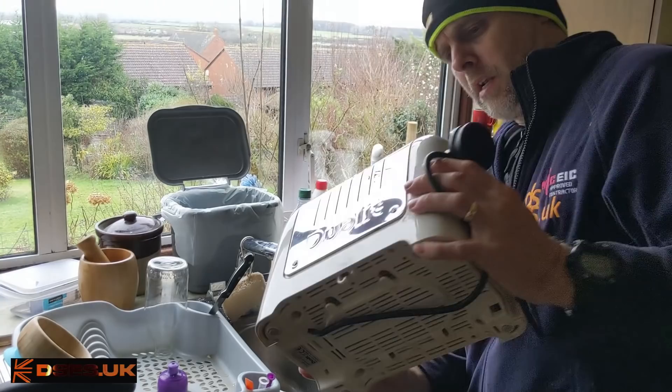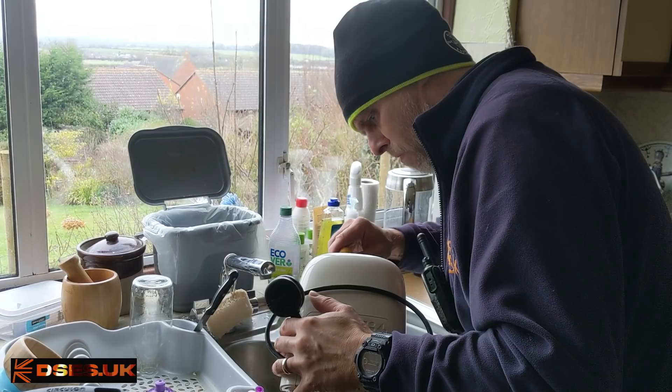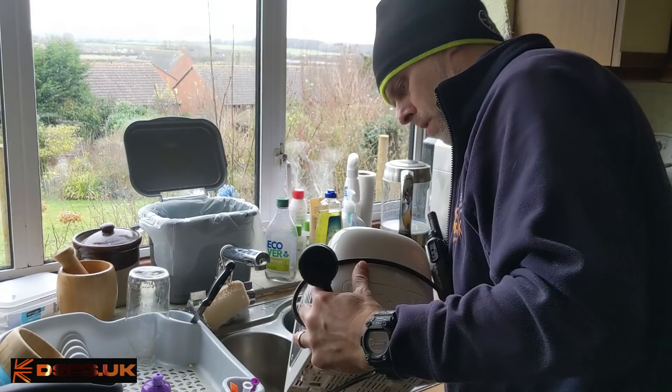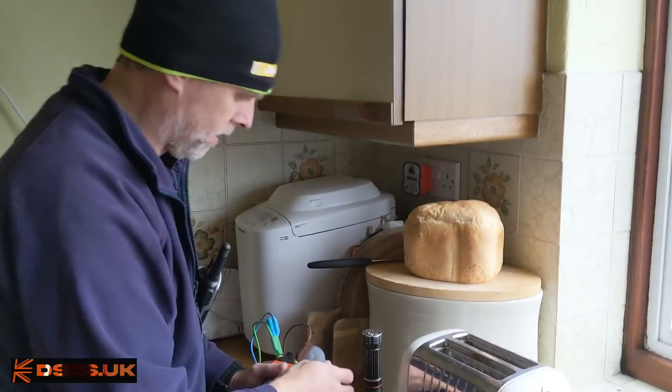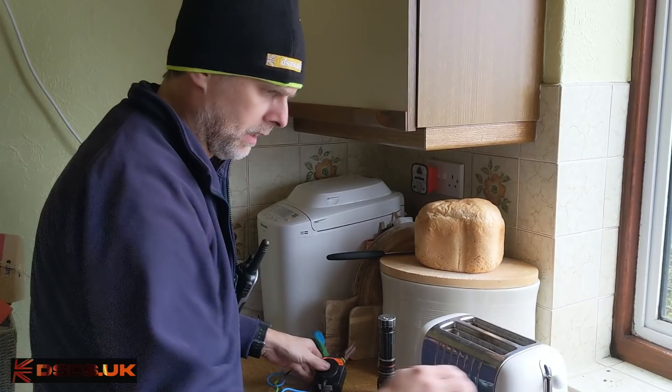Let this be a lesson to you to keep your toaster maintained. Current buns are especially problematic. Now that we are clear of currants and other hot cross bun related debris within the toaster...